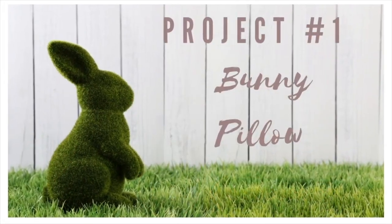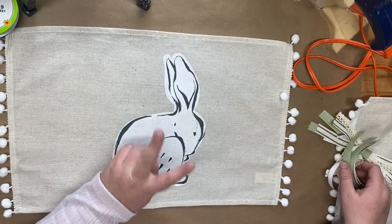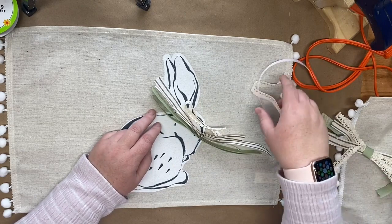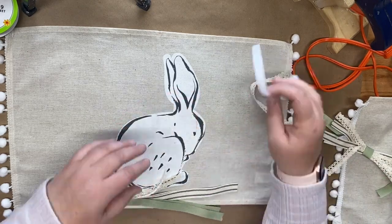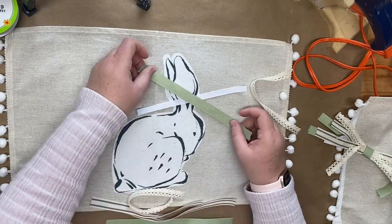For today's first project we're going to be creating a bunny pillow. I picked up this set of four place mats at the Target dollar spot and I'm going to be using two for this pillow. The first thing I'm going to do before I create my pillow is make a shabby bow.